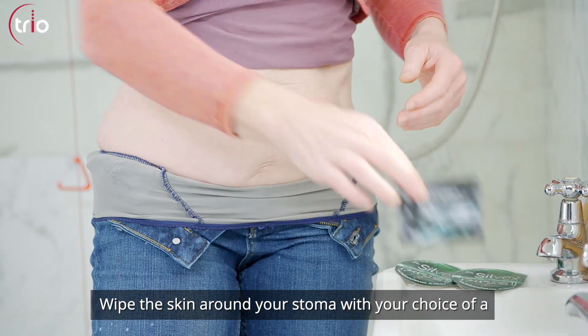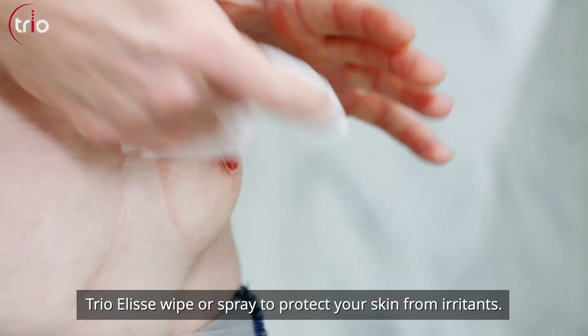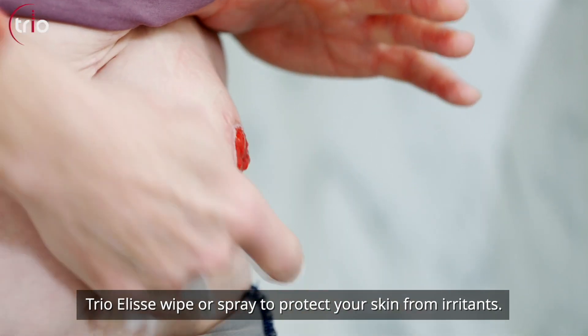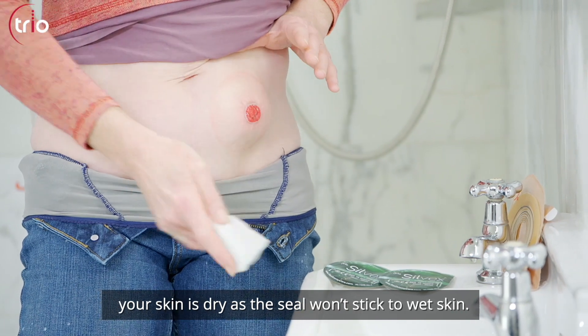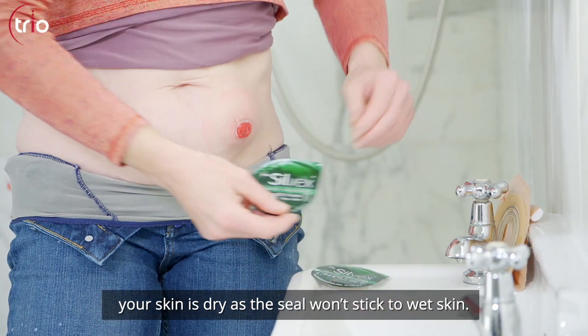Wipe the skin around your stoma with your choice of a Trio Elise Wipe or Spray to protect your skin from irritants. Before you apply the seal, it's important to ensure your skin is dry, as the seal won't stick to wet skin.